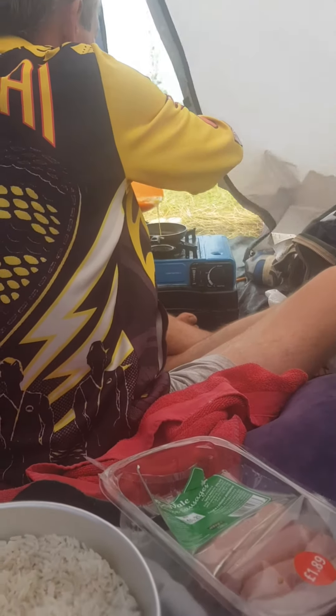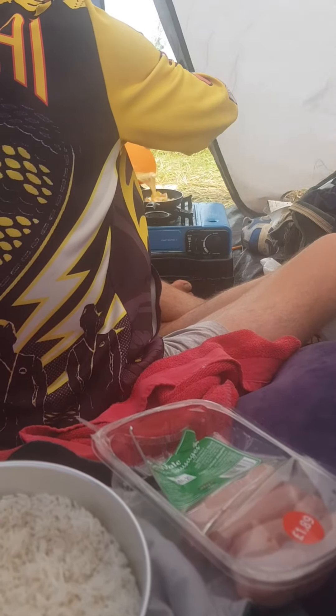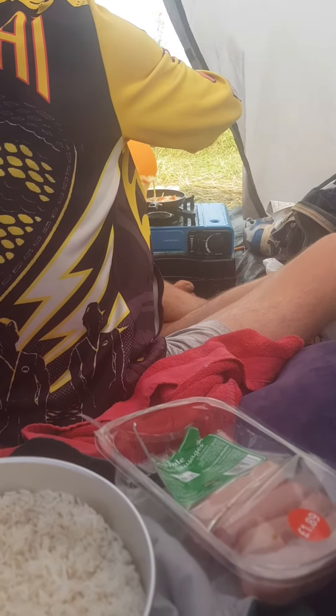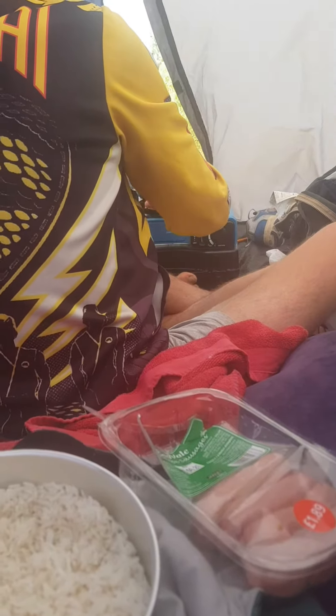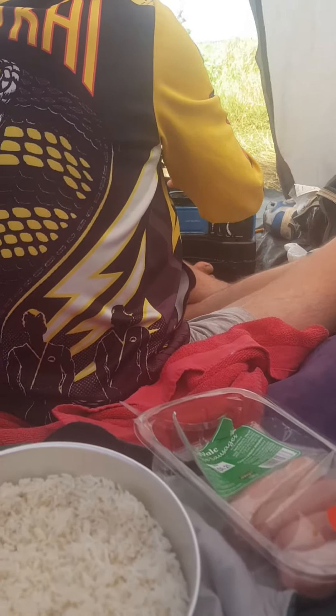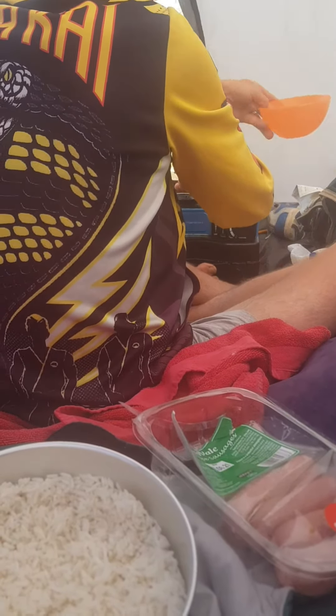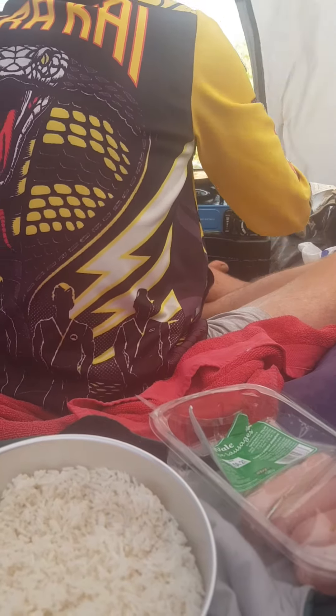Right guys, our omelette creation is about to commence and hopefully it's going to be alright and we're going to have a good omelette. Hopefully this is going to work out. This is the first ever time we've actually made an omelette style like this. Hit and miss every time. Let's just see what happens.